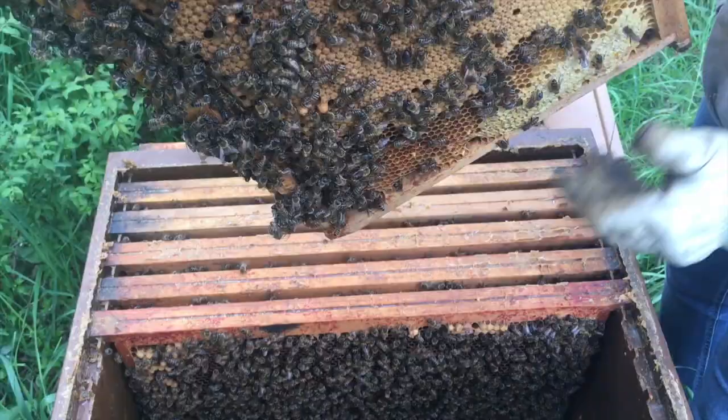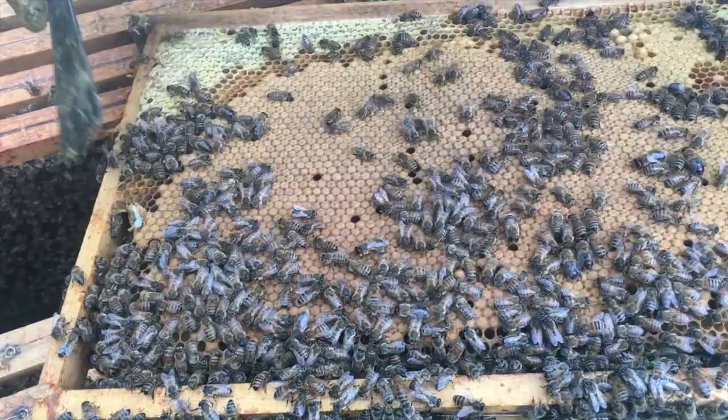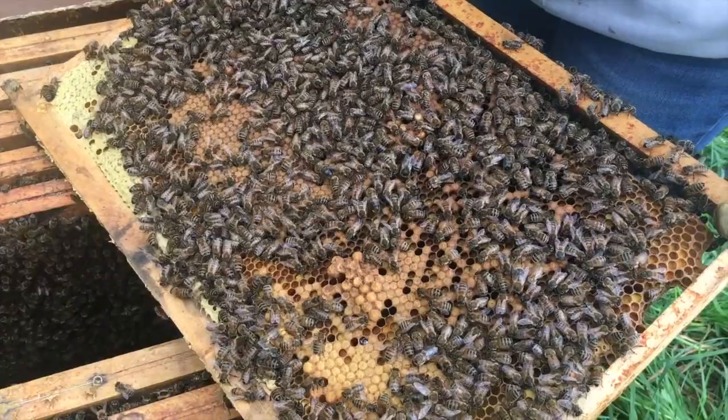Here we have a beautiful cadre of the couvins fermés with a début of cellules royales. As we are going to prelever this cadre to do our artificial research with the reine fécondée, I am obligated to remove the cellules royales that the abeilles have built. Because in the case where we put the reine fécondée, the abeilles will prefer to raise the cellules royales rather than to take care of the reine fécondée.